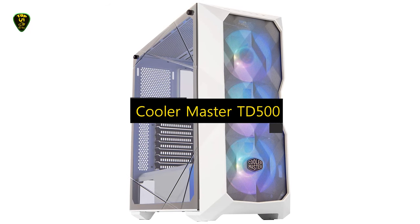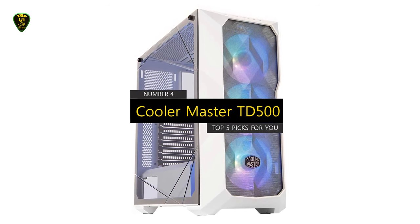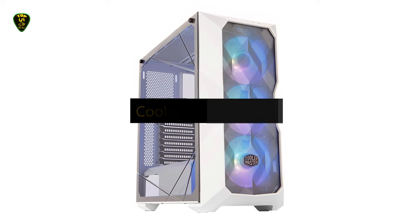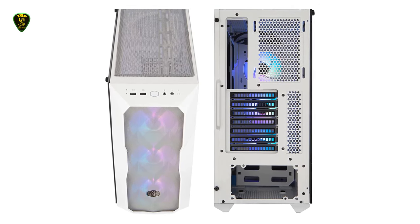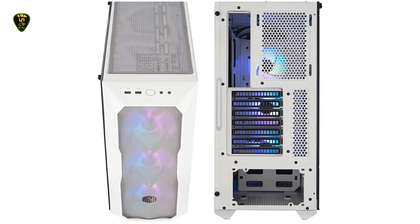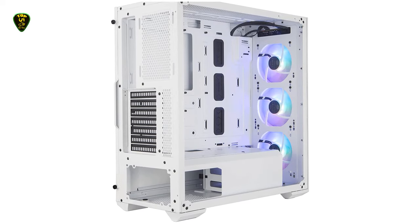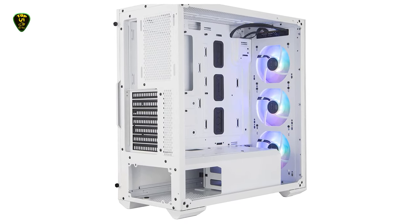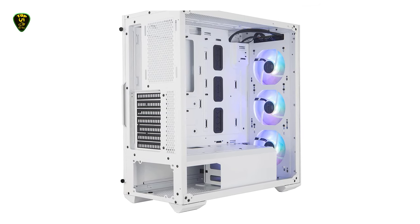Moving on to number 4, we have the Cooler Master TD500 Mesh, which you can find on the market in 2022. The Cooler Master TD500 Mesh offers optimum airflow with an impressive mid-tower design and ARGB lighting. It comes with three pre-installed ARGB fans and a uniquely designed crystalline tempered glass side panel to showcase the case's excellent aesthetics. It is spacious enough to fit Mini-ITX, Micro-ATX, ATX, and SSI sub-motherboards, and graphics cards up to 410mm in length.